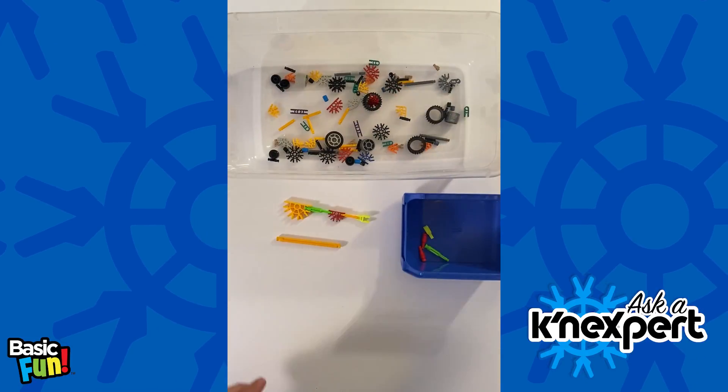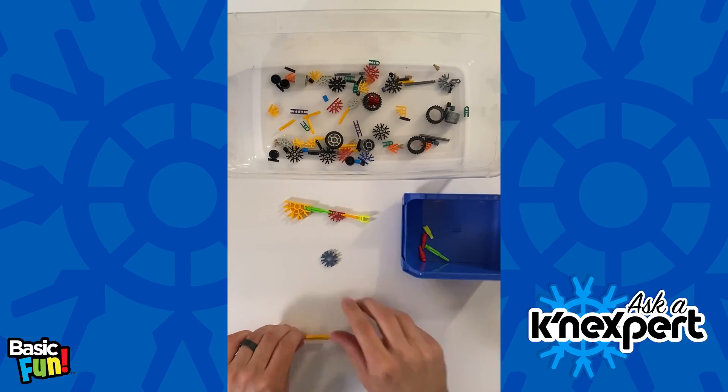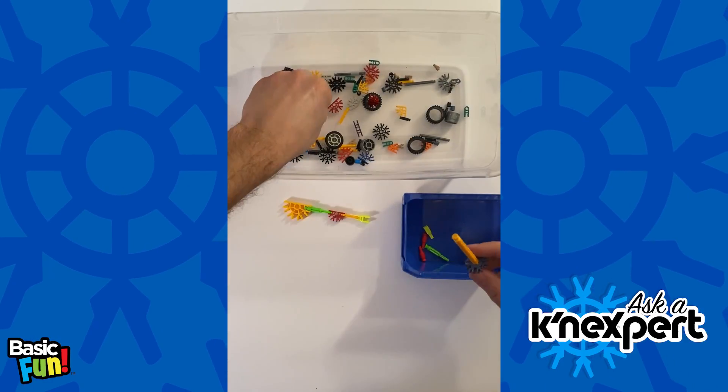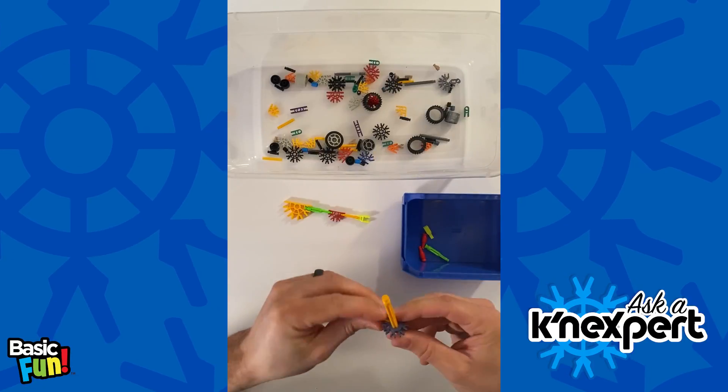Another common transition piece is found in our coasters — this is our micro 8 connector with a classic through-hole, and that works just like so. Then I can put micro rods all the way around.